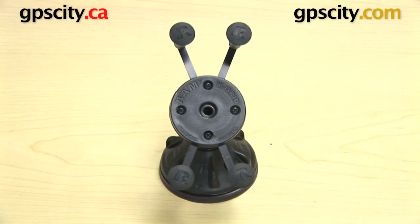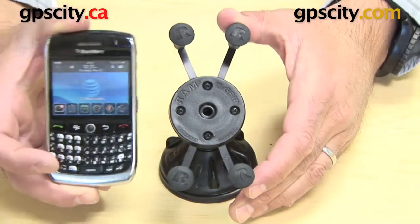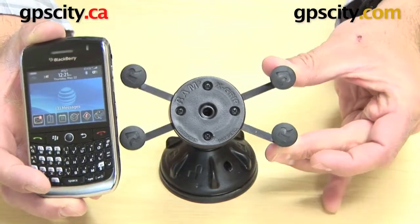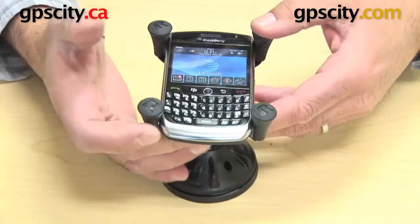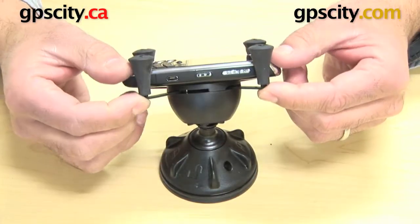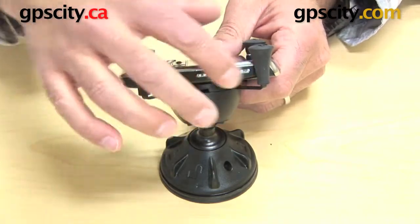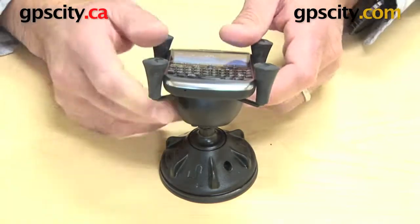Right now I'm going to show you how to use the Ram-HOL-UN7 X-Grip cradle with the BlackBerry Curve 8900. Simply squeeze the arms down on the cradle and let it close back on your phone and it grips in there. You can see these rubber arms have enough grip on the sides of the phone and you have all the ports exposed you need — top, sides, and bottom.